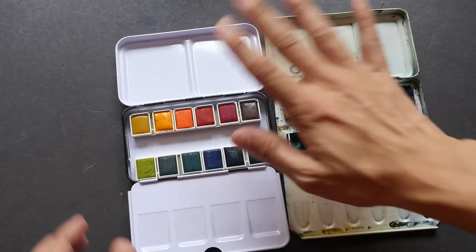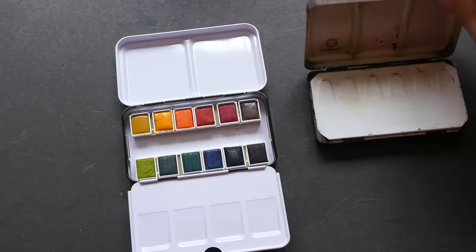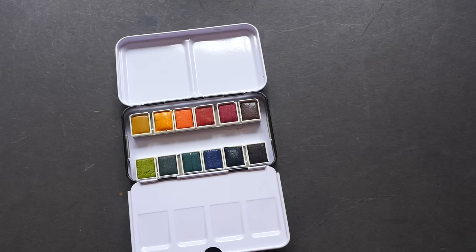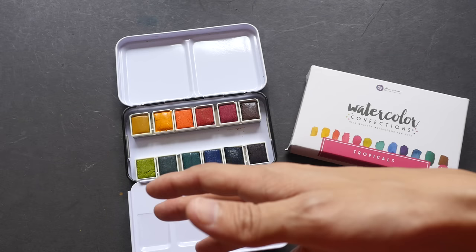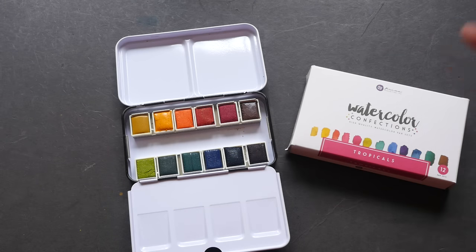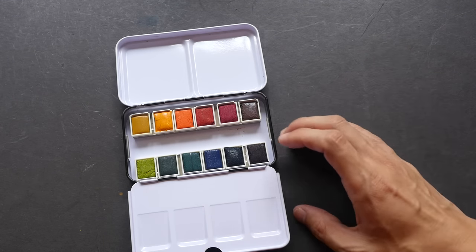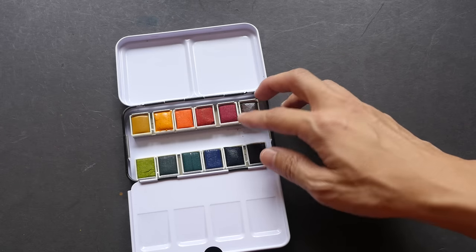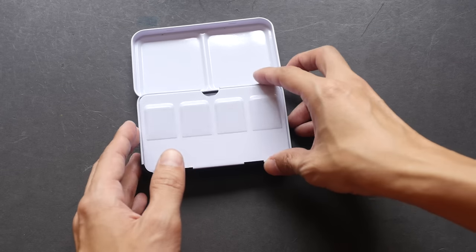Regarding pricing, I bought this box on Amazon for US $20. When I looked around for empty watercolor boxes, they cost around $20 as well. So at the same price, with the Prima Marketing box you're getting extra watercolor included. If you find you don't like the watercolor, you can just scrape out the paint and put your own in. That's a great deal.